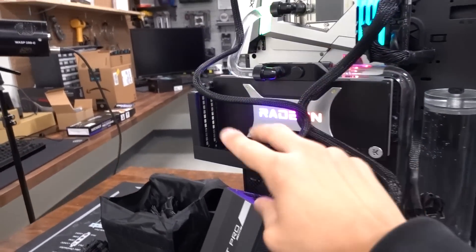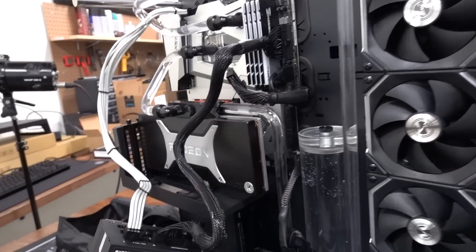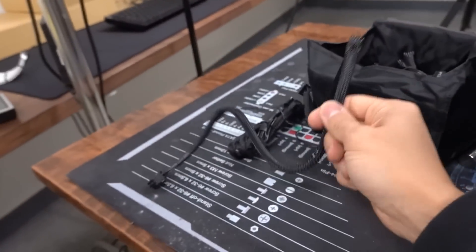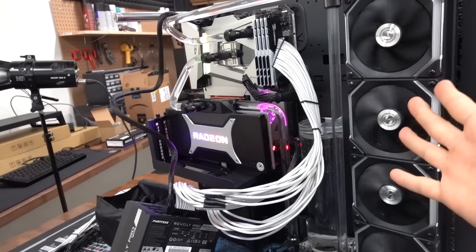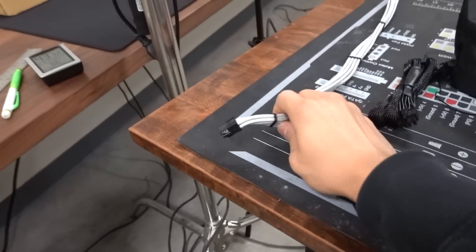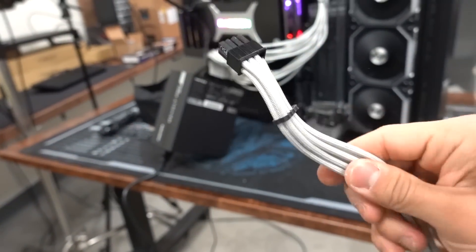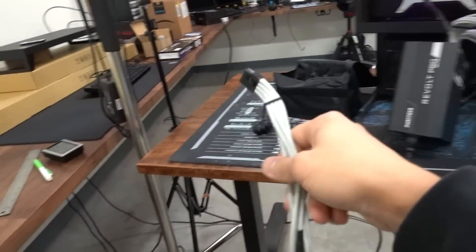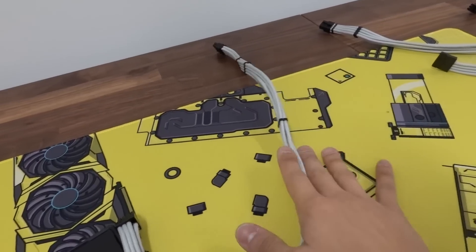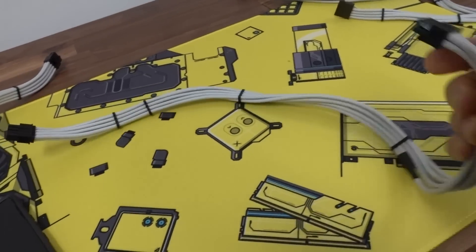Let's do one at a time. I'm going to swap out one cable at a time - first the 8-pin. Now I'm going to switch this back to the stock cable and use the 24-pin sleeved cable. This is working fine! It looks like it was this guy the whole time. I think the way these PSUs are designed, the CPU cables are identical to the PCIe cables, so we might actually still be able to use a sleeve cable here if this is compatible. It does fit. Maybe this will work.